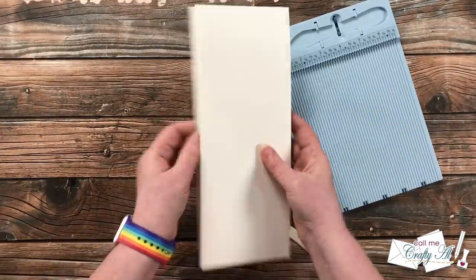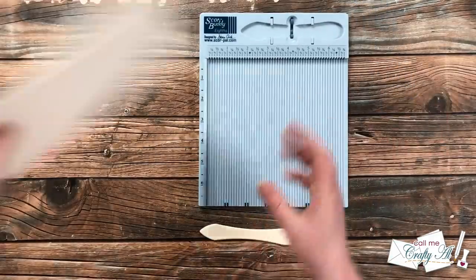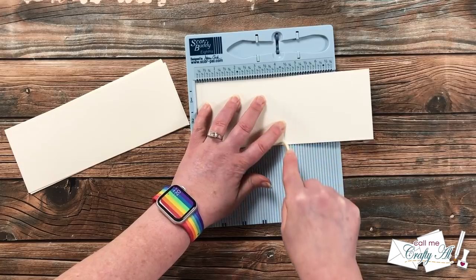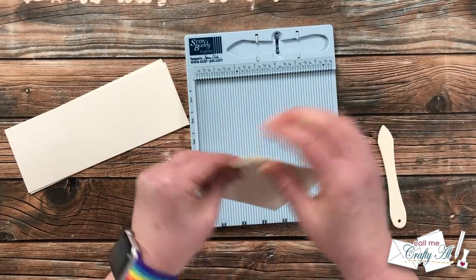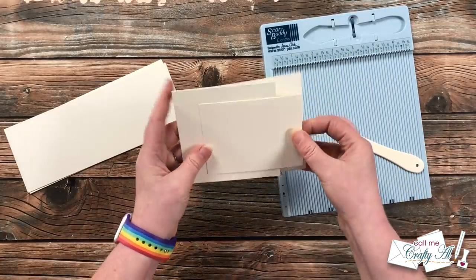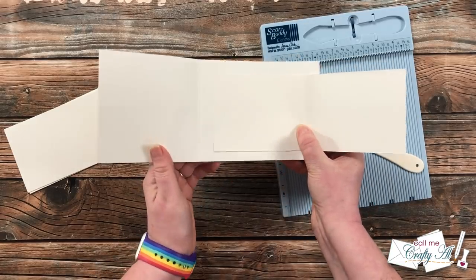Next I brought in the smaller pieces for CS2 — these are super easy. All you do is score them in half at four and a quarter and then fold them in half. This would be a very easy card to just fold in half by hand if your cardstock is light enough weight. Here's a look at how the two pieces will eventually go together — they both open opposite directions.